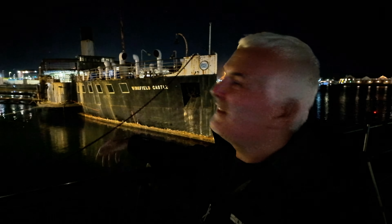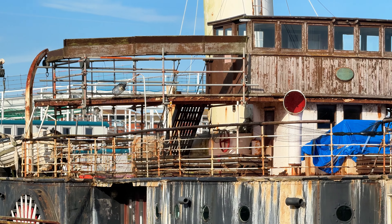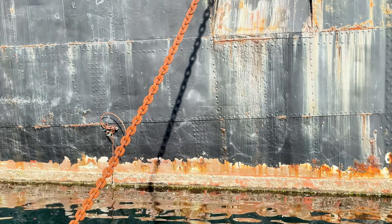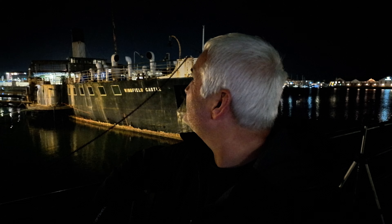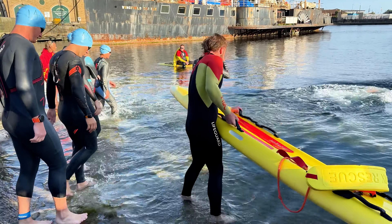I'm going to call it a ship - a paddle steamer. The Wingfield Castle. I think it was originally used as a ferry. I do hope they do it up because it's well, it's rotting away. I'll put a link to a video I did a year or so ago - I fly around it with the drone and you can see what state it's in, and it's even worse now. So fingers crossed they do something with it.